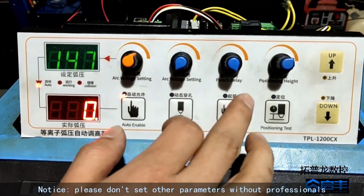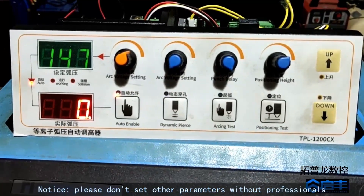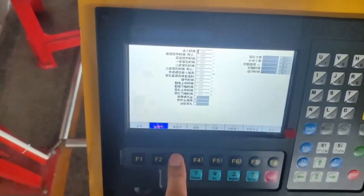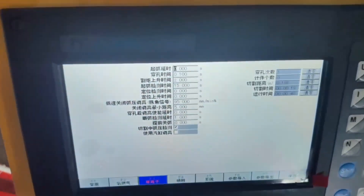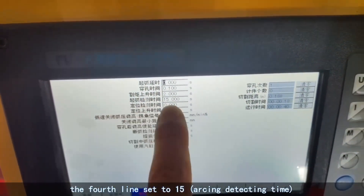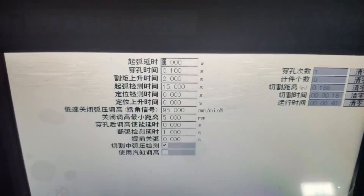Notice: Please do not set other parameters without professional guidance beyond the system defaults. F4 parameter settings, F3 plasma — the second step is 4, the third step is 15. Open the time and select F4. Power bus.